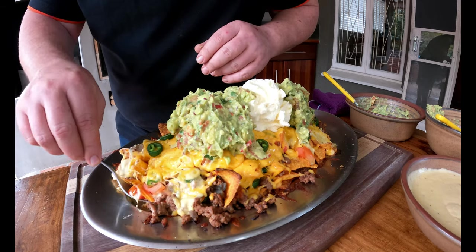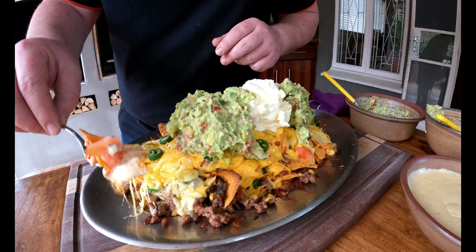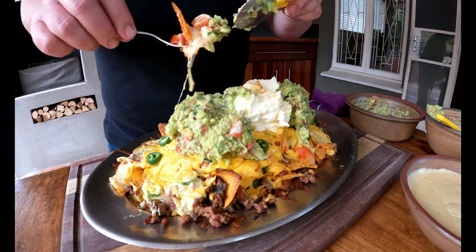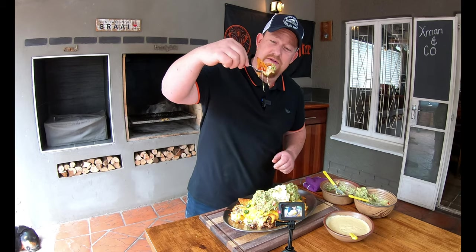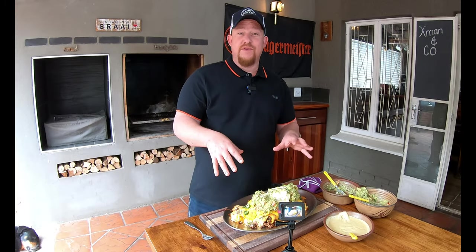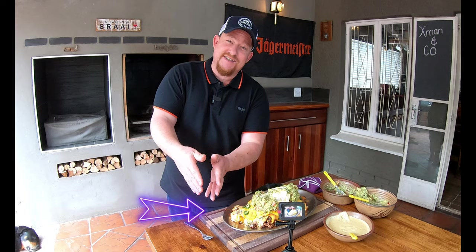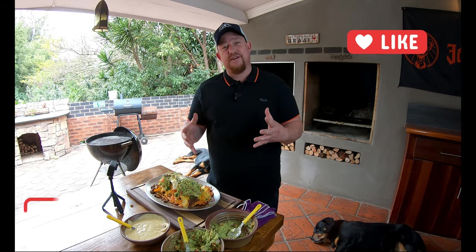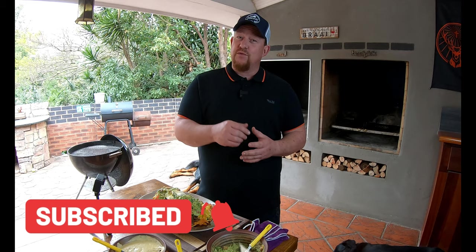And then my favorite — the spicy guacamole. Look at that cheese — can you see how it's moving? Add a little bit of cream cheese and guacamole on there. Cheers boys and girls! Wow, I think we nailed this. It doesn't matter where we start, we're going to start at this end and work our way through. This is beautiful. If you like what you're seeing, like, share, subscribe, and enable notifications so you get notified as soon as we upload a new video. Thanks for watching — we'll see you on the next one!